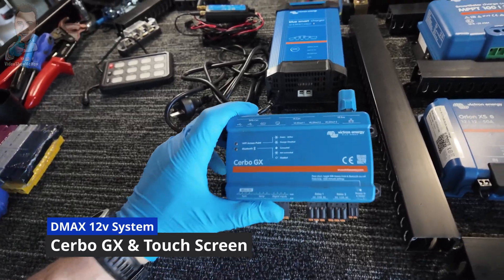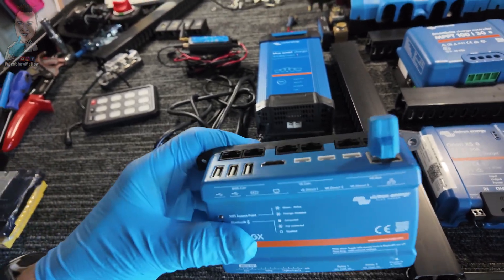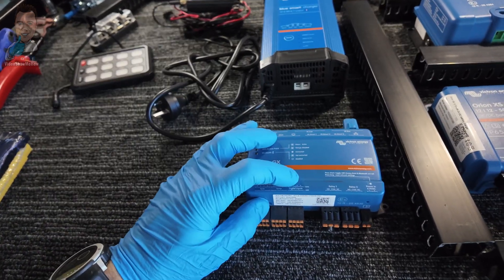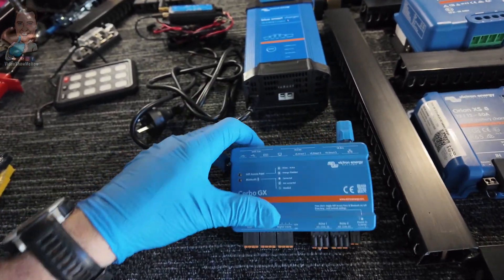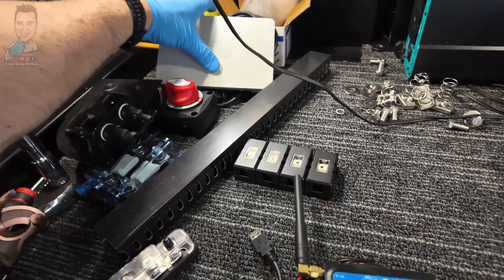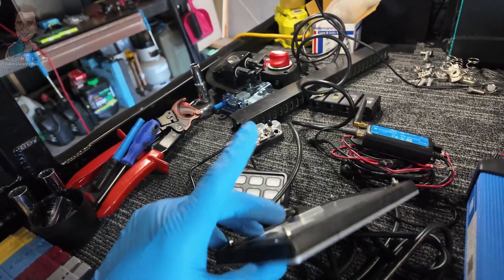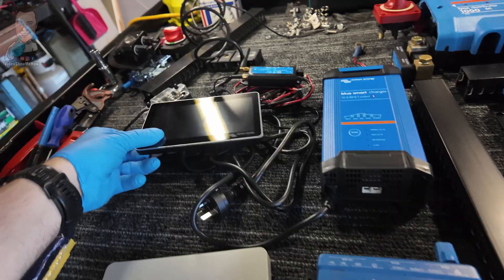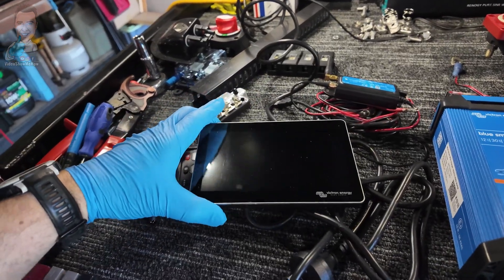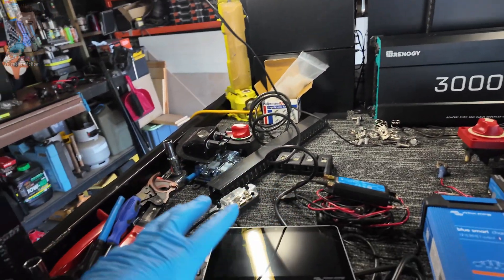The brains of the operation is what's called a Cerbo GX. If you're not familiar with Victron gear, this is basically a little mini computer that gives you a ridiculous range of inputs and outputs — it enables you to run tank sensors, temp sensors, has a whole bunch of digital inputs, a couple of relays built in that we'll use to power our canopy fans automatically, and a whole bunch of CAN ports. All of this stuff plugs into this. The output of that is this guy here — a big screen connected via HDMI into our little brain box, giving you full touchscreen capability to program, get input/output readings — basically a little touchscreen computer.